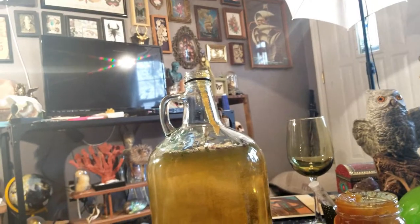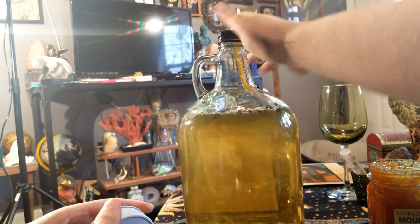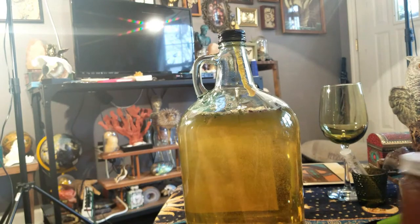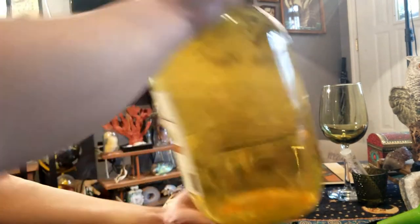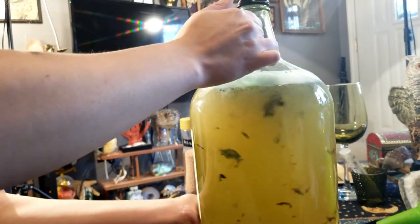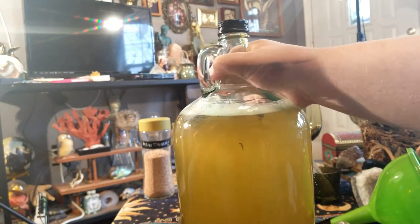Okay guys, so we are almost done now and we are about to cap off our Beltane booze. And we are going to give it a good shake — Brittany is going to do the honors just to get everything nice and mixed. Beautiful. All right, so there she is: Beltane booze.